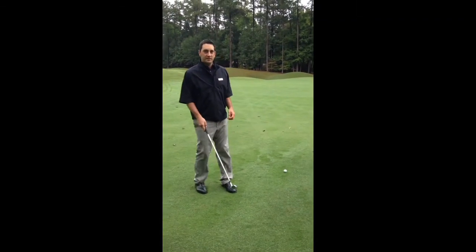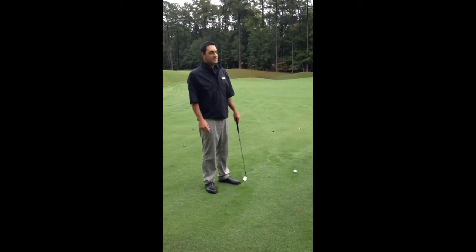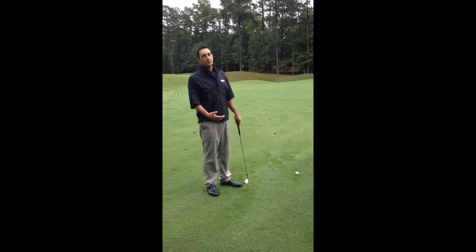Hi, Andy Gregory here, head golf professional at Devils Ridge Golf Club.